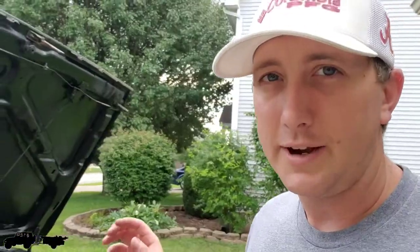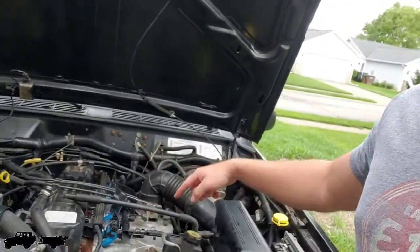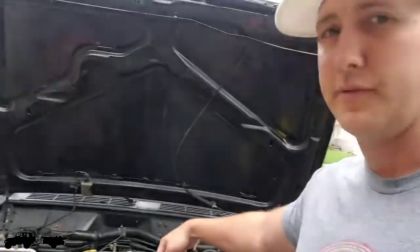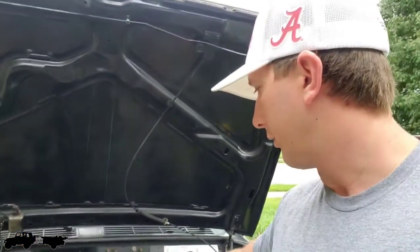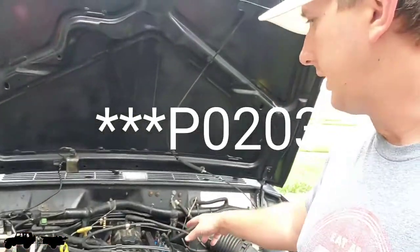Hey everyone, welcome back. I have a quick tip for you guys — this one's about the XJ. Hope you've been enjoying the XJ series; go watch the other videos if you haven't seen what I've done so far. I replaced my fuel injectors today. It was running a little heavy and throwing a code for P0300, which is the third injector.